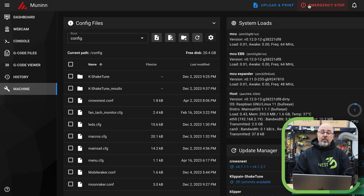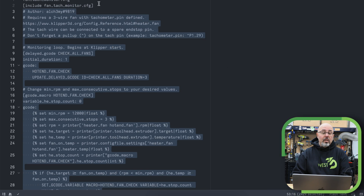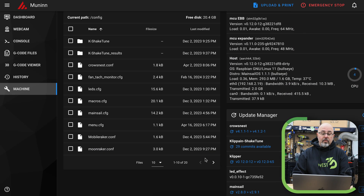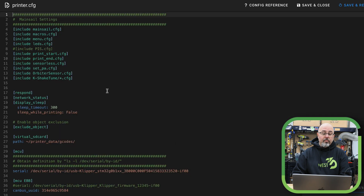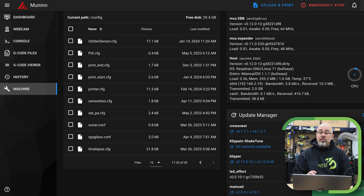So I'm going to save and close that. The last thing I need to do is grab the include statement that we need to put in the printer config, and that will load the fan config with the macros when the printer starts. So I'm going to save and restart.